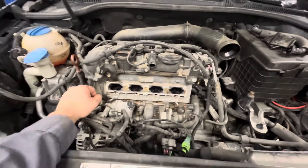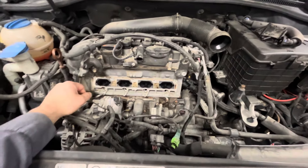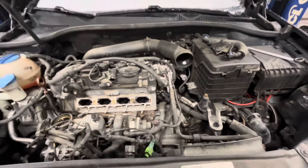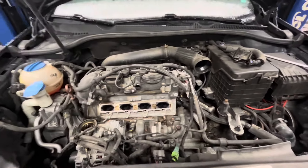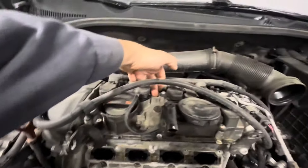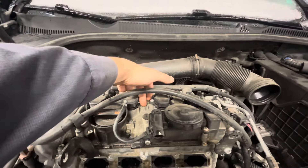Today I'm working on a 2-liter TSI engine in a 2013 Volkswagen GTI. I'm replacing the intake manifold — it has intake manifold position sensor faults and it hasn't been off, so the valves need to be cleaned anyways. It was a good opportunity to update to the newer design.